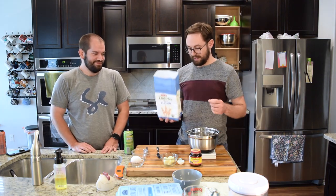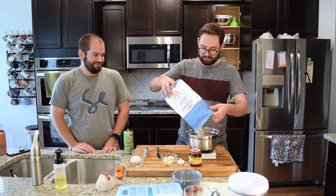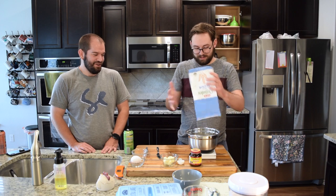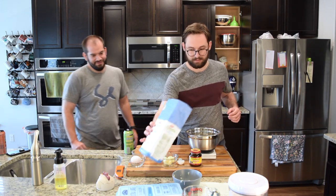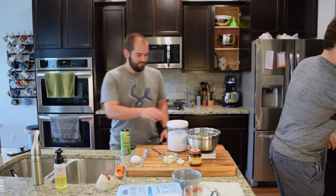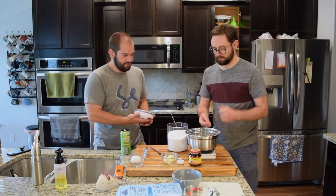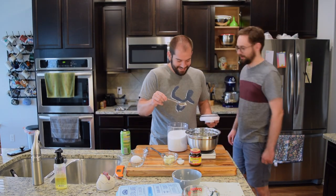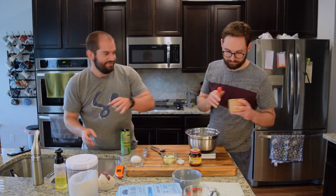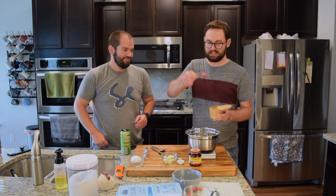320 grams — we're going to be very close to actually having 320 grams. 56 grams — nailed it! Salt. We're going to say... it says three-quarters of a teaspoon, but that's weird. Teaspoon of salt.